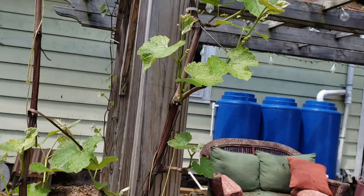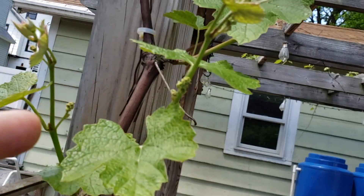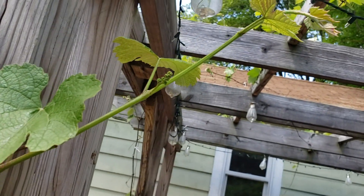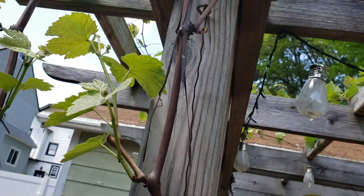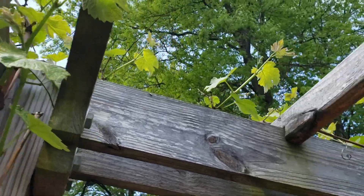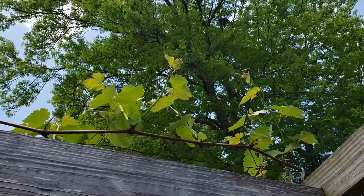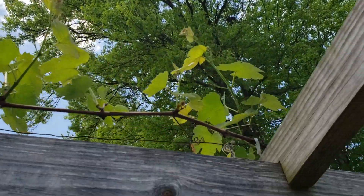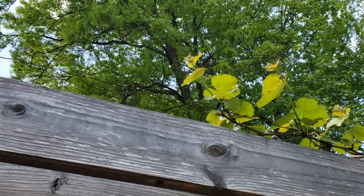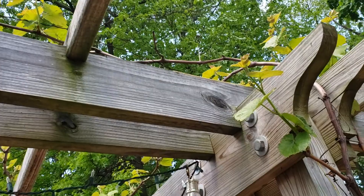The grapes are growing in nice this year, and you can see we're going to have some bunches growing along here — it's really filling out all over the vine. Those were the green grapes. These are the red over here, and they're doing just as well.